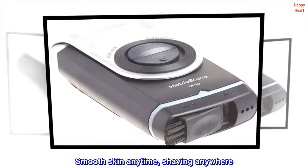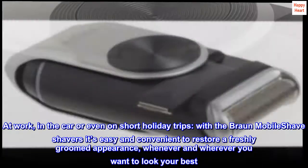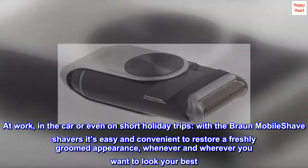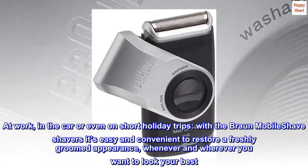Smooth skin anytime, shaving anywhere — at work, in the car, even on short holiday trips. With the Braun Mobile Shave shavers, it's easy and convenient to restore a freshly groomed appearance whenever and wherever you want to look your best.